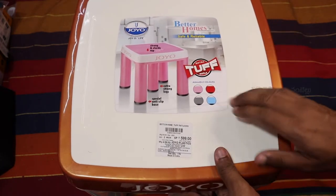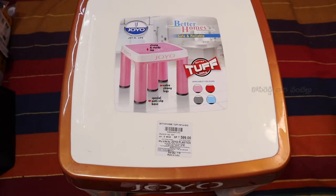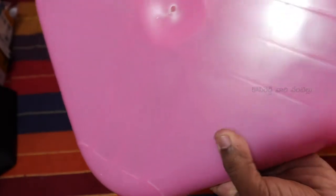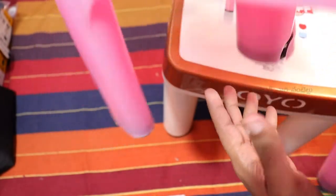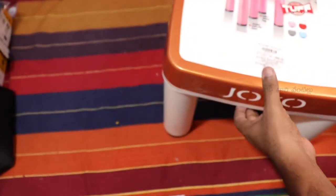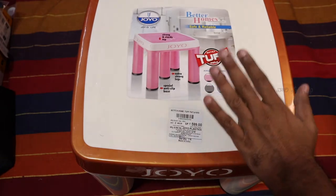I will use it as a multi-purpose tool. You can also clean clothes using this stool. It is very strong and tall. Even the plastic quality is different — it is very standard.